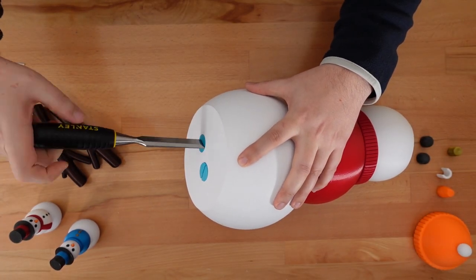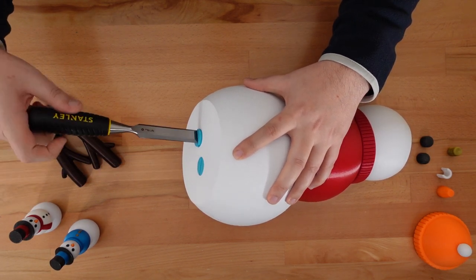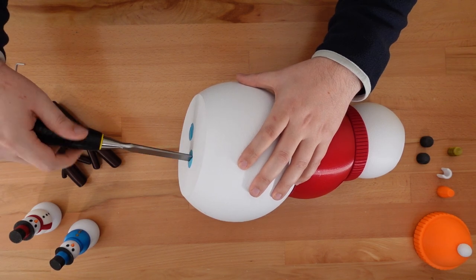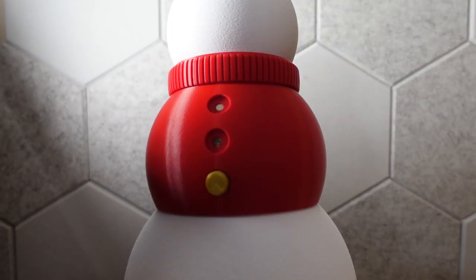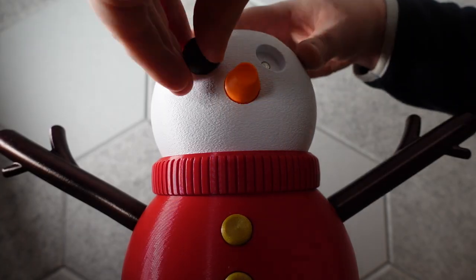Make sure to tighten the bolts about the same amount, or your snowman might go askew. The TPU should be tight enough so that each individual snowman part holds its position against gravity. Now that the body is fully assembled, we can add the remaining accessories: buttons, arms, nose, and eyes.